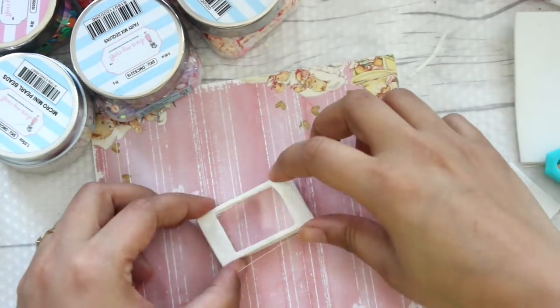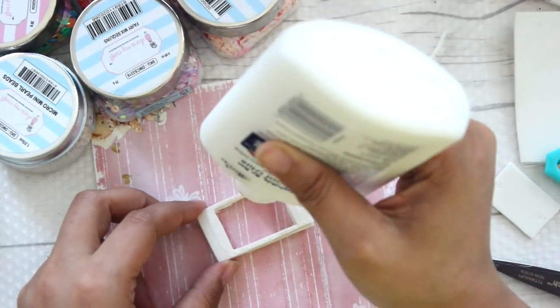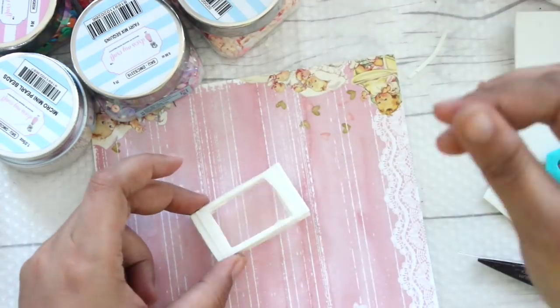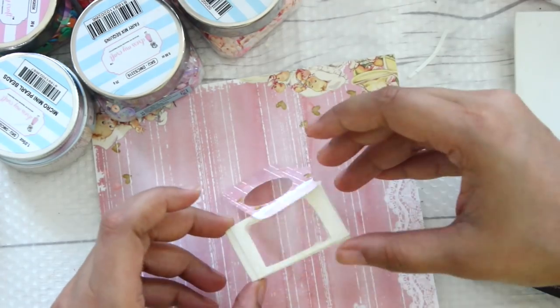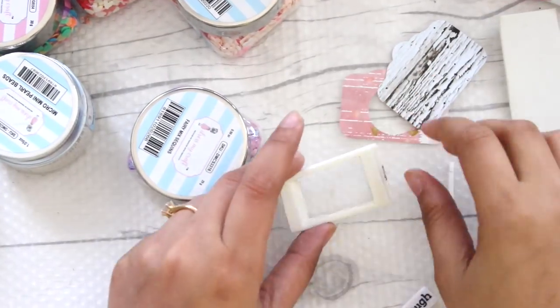Once the foam has dried, just take a regular acetate sheet which you can find as part of the packaging of regular grocery items, and then just stick it on such that you can make a window which is clear. From one side it is blocked — this is going to be the base of our shaker embellishment.